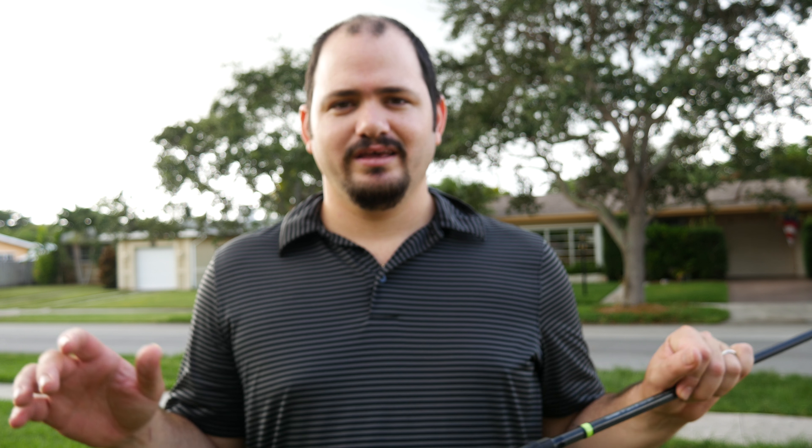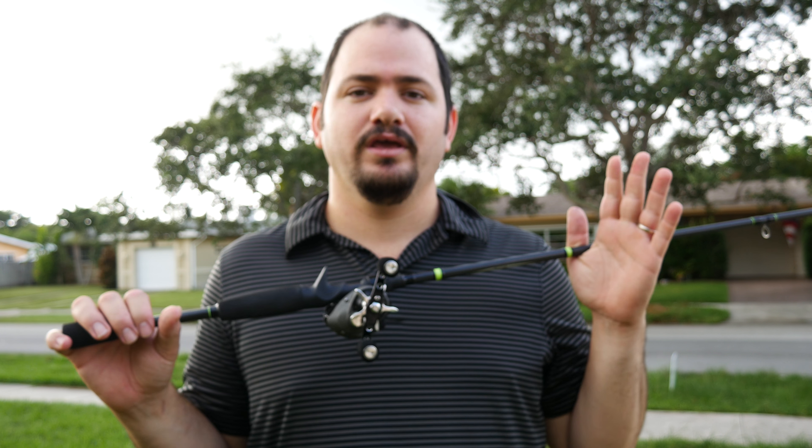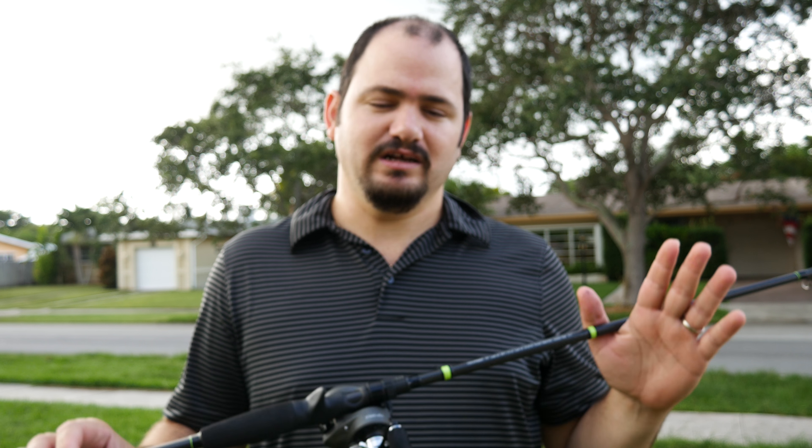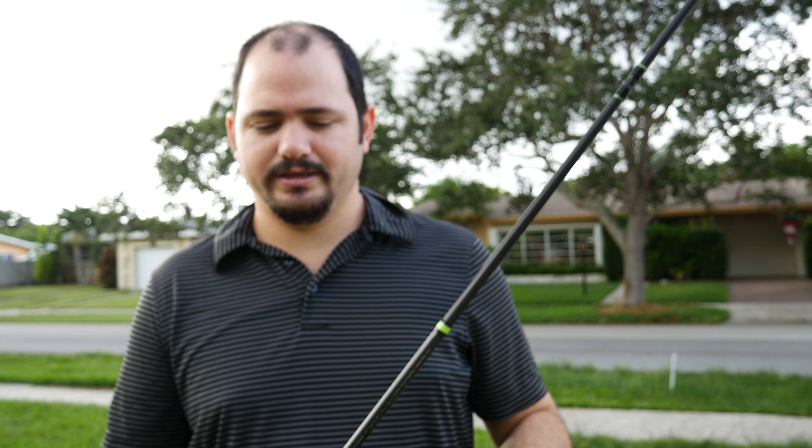Hello friends, welcome to another video. Today I would like to talk to you guys about bait casting reels and rods. I'm not an expert on this, and I just wanted to go there and try it myself because I just wanted to see how they work.